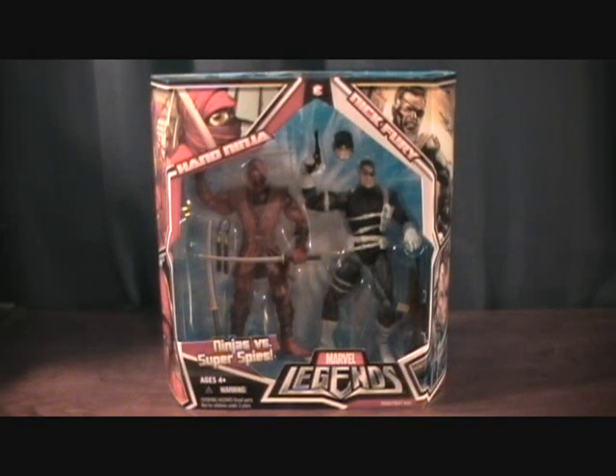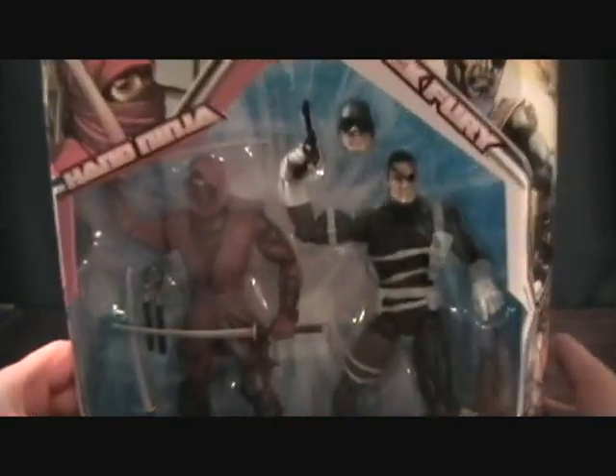Hey guys, welcome back to Matlock's Toy Room Reviews. Today I'm doing a Marvel Legends 2-Pack. This is the Hand Ninja and Nick Fury.